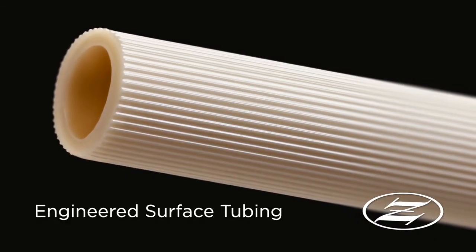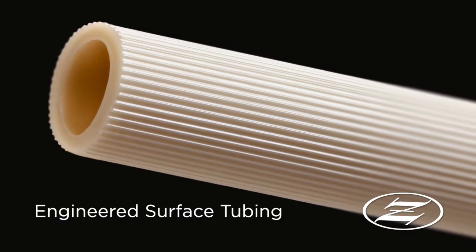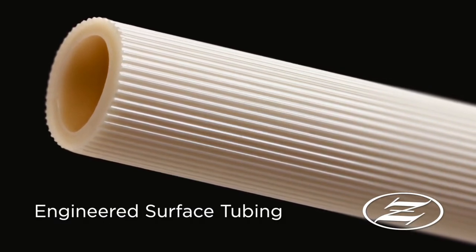Zeus now offers engineered surface for all our tubing. It is an innovative manufacturing method where reeds or channels are created down the length of the tubing.